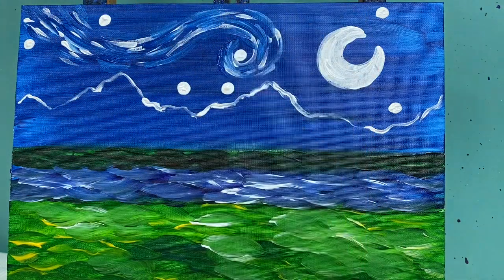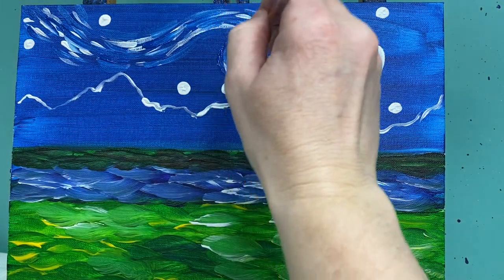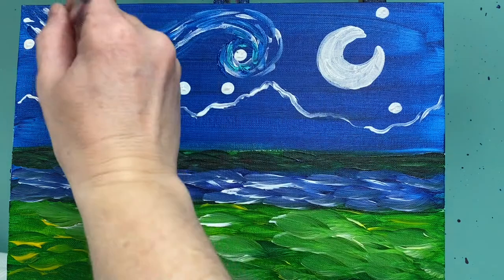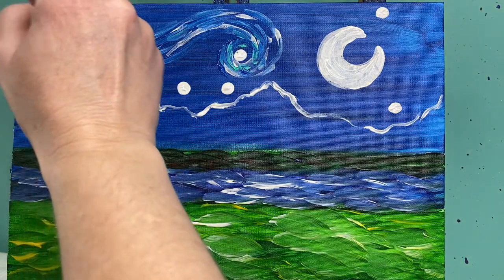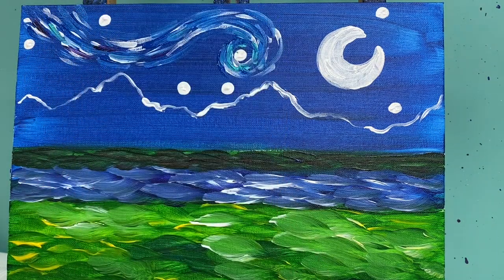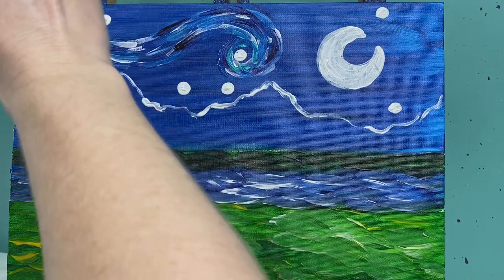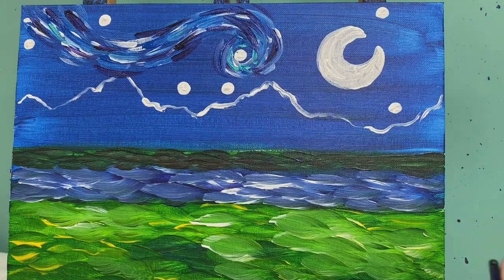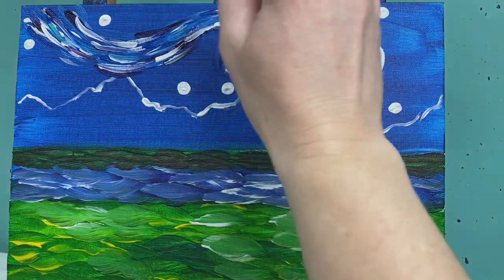I'll go in with a little bit of teal color, focusing it right around my star without pulling it out too far — just a couple little lines. I might even add a little bit of dark purple for depth; I have a really dark purple that adds nice depth to the painting. Then I'll add in some more white and top it off with a little bit of yellow, because that white really helps blend these colors together.